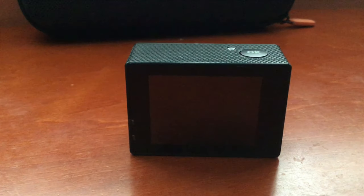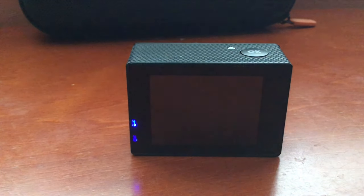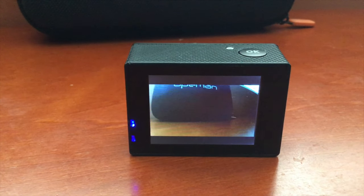To turn it on, all you do is press the button on the front and it takes about one to two seconds, which is pretty quickly.